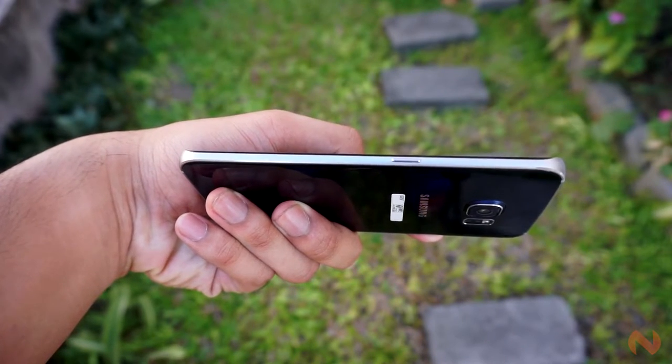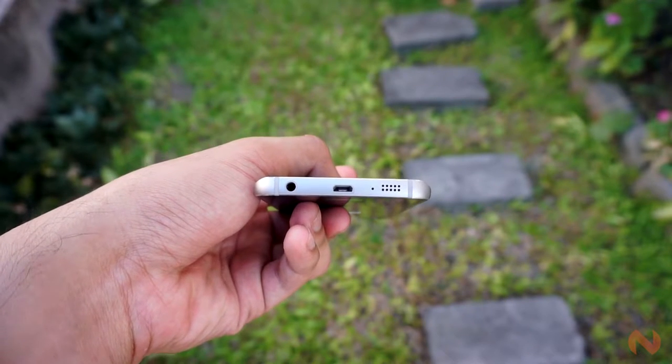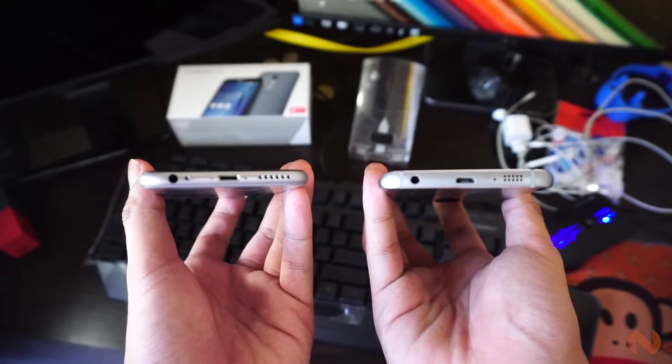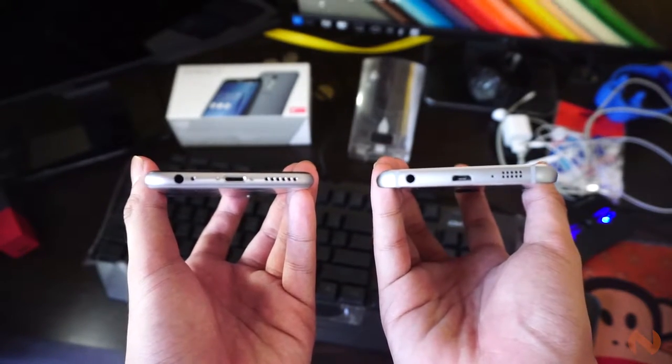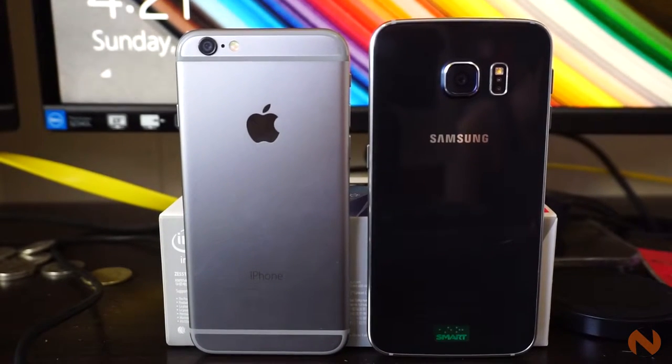The power and volume controls are still on their usual places, with the headphone jack moved to the bottom. There's a small resemblance to the iPhone 6 speaker grills, but the similarities end there. In my eyes, the Galaxy S6 Edge looks more aesthetically pleasing than the iPhone 6, and it's not even close.